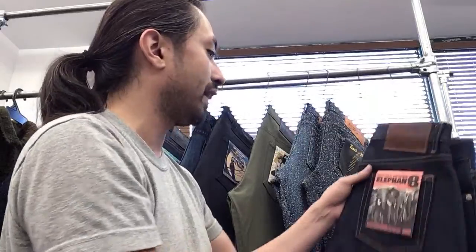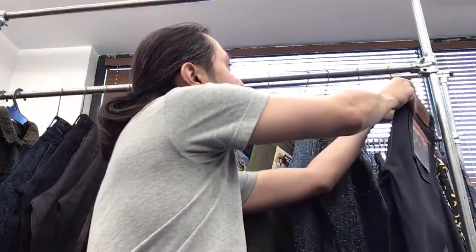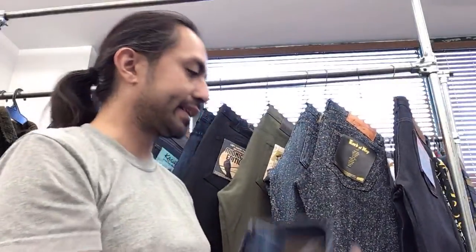Thanks so much to everybody for joining in, by the way. The retail price on the Elephant 8 is going to be $185 USD.